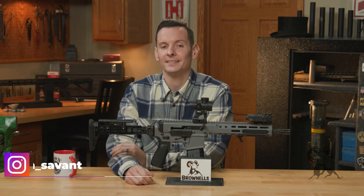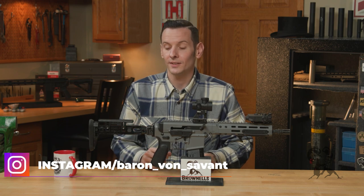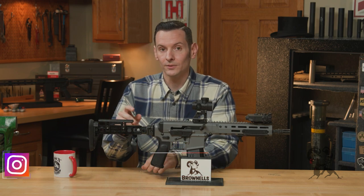Hi, Caleb with Brown Knotts here. And in today's product spotlight, we're gonna be taking a look at the Midwest Industries Alpha Series adjustable stock.